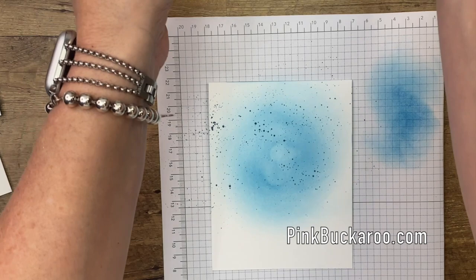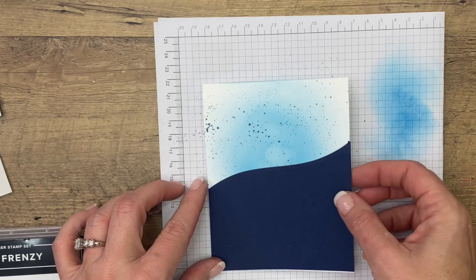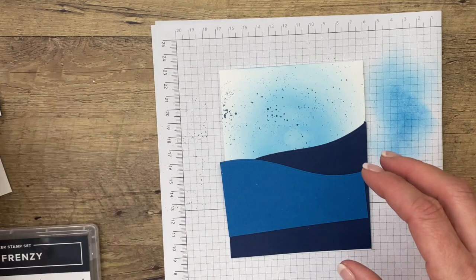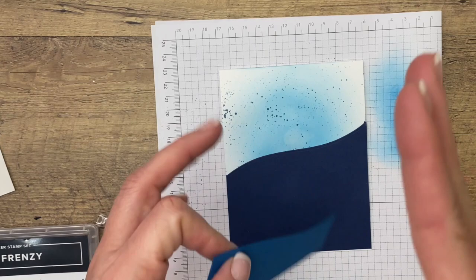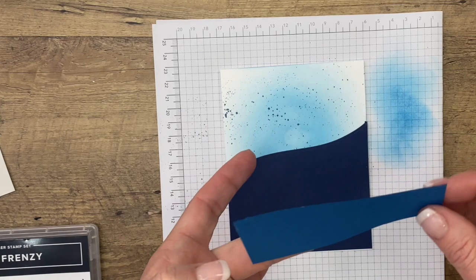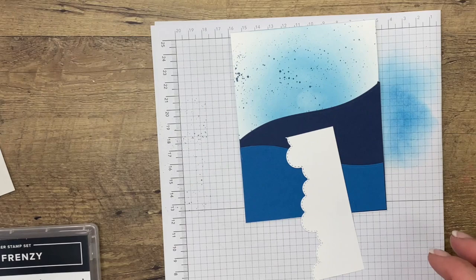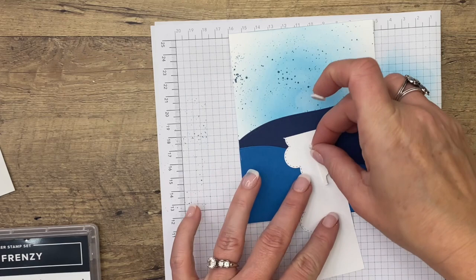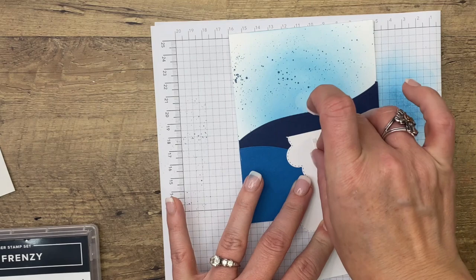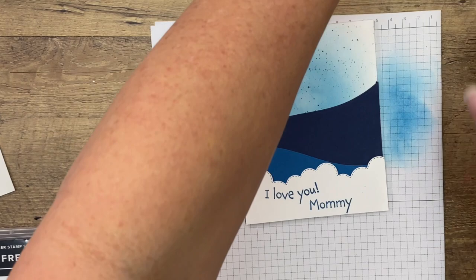Now we are ready to layer these up. We'll start with the Night of Navy and put that right down here. This is just a basic white card base — half a sheet of cardstock, cut it down four and a quarter on the eight-and-a-half-inch side, then score it in the middle at five and a half. You could also cut it at five and a half the other way. Now here's our Pacific Point piece, and then I'll use dimensionals for our white piece.